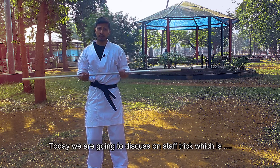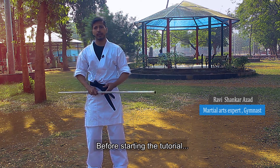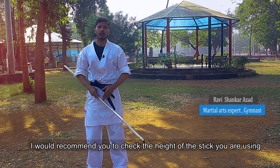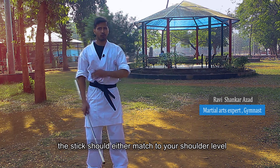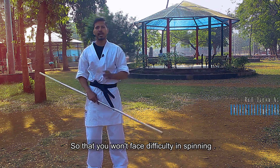Today we are going to talk about this trick. His name is Skip and Catch. Before starting the video, I would like to give you a tip: use your staff at either your shoulder height or your face height, which you don't have to spin.